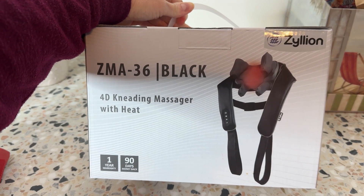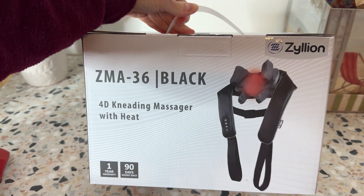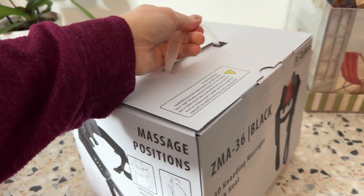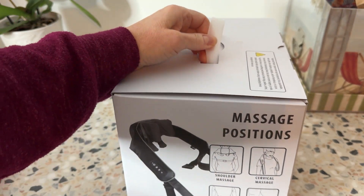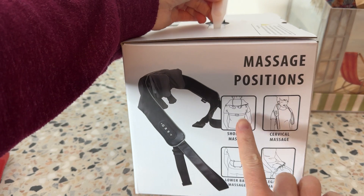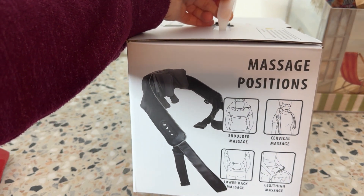Here I have a 4D kneading massager with heat. I was sent this for review, and I'm equally excited and nervous to try it because it looks so awesome. I'm hoping it's going to change my life because my shoulders hurt so bad, and my upper back, from working at my desk all day — this would just be so awesome.